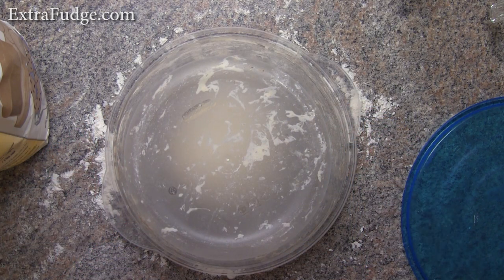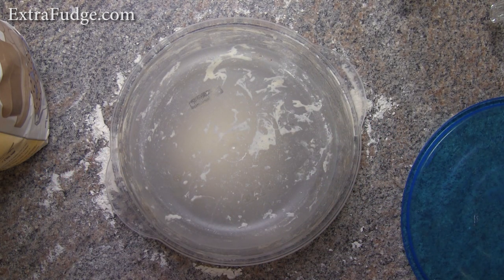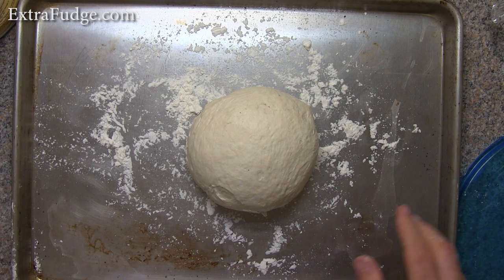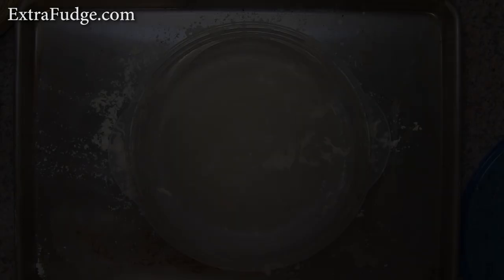We're going to let this rise. The more you let it rise, the fluffier it's going to be — I would say about an hour, but give it a good time so it rises. One more thing: let's move it to a baking sheet at this point, because it's going to be harder to move it later into the oven. You can also use a pizza peel, but I find it perfectly fine doing it on a baking sheet and putting the baking sheet on a pizza stone. So we're going to let it rise for about an hour.